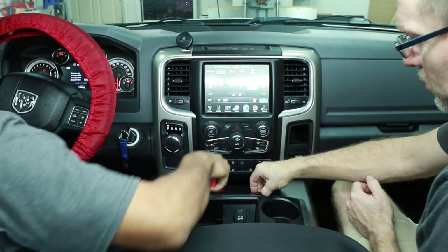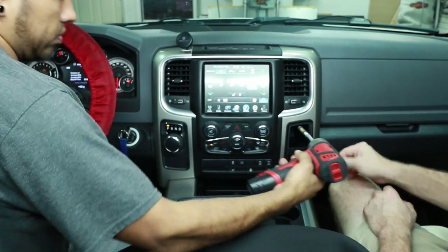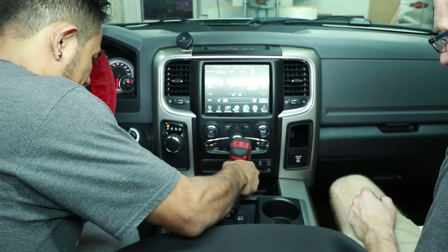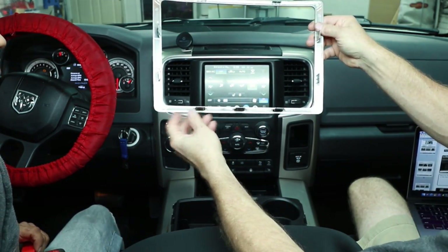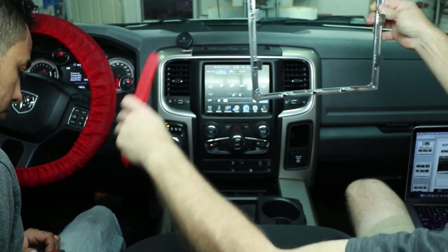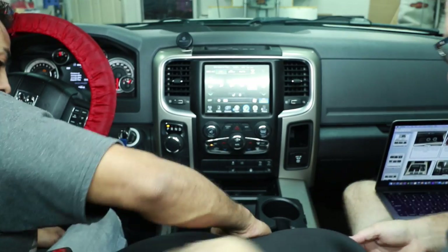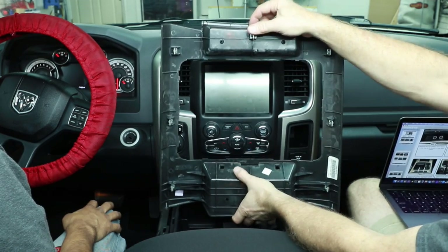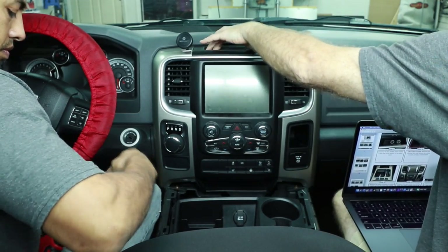For us with a center console, first remove this rubber mat down here and the one right here as well. There's a Torx here and a Phillips here. The Torx in this little pocket is in there pretty deep — the size you need is a T20. Once those screws are out, there's a shiny trim bezel around the cup holder to remove. From the back side it's connected at several points, so use your pry tool to tap into those spots and pop them — they're just little serrated friction-fit clips. Once removed, lift up the center console.